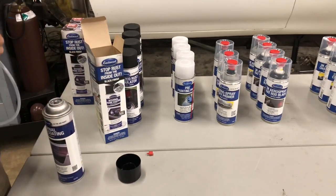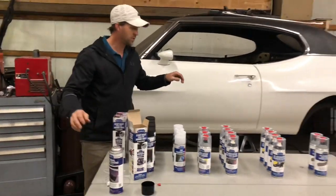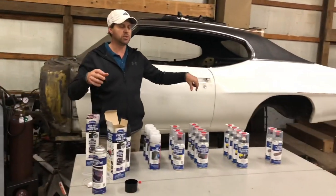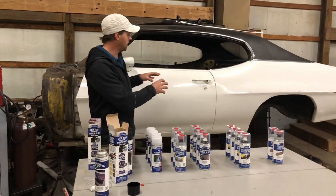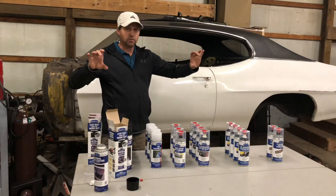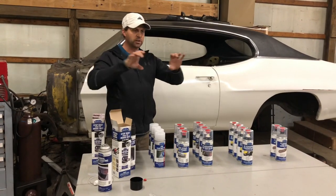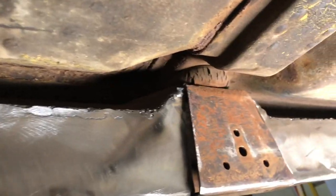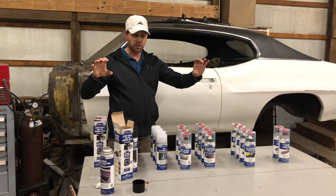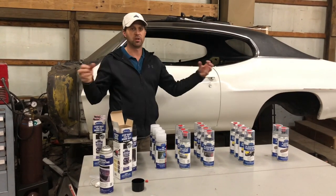That's going to totally coat the whole inside of the frame. This is an old A-body — and if you're familiar with A-bodies, the center of that frame was always just a C-channel. In an effort to stiffen it up, we've welded it and boxed it in. Now we've got a situation where you can't get to everything inside, so that's why we want to coat all of that.